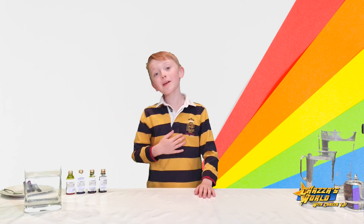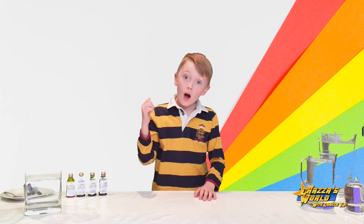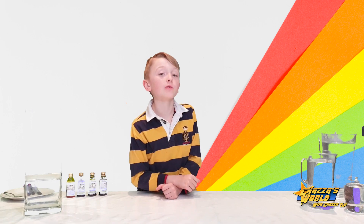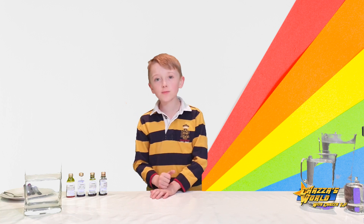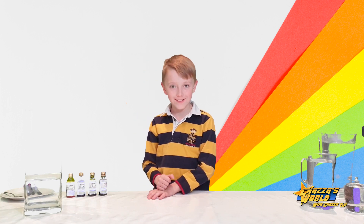Welcome to Chazza's World with me, Chazza TJi. Hi guys, today I'm doing a very cool science experiment and it includes making rainbow rain.